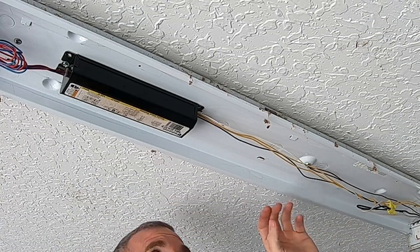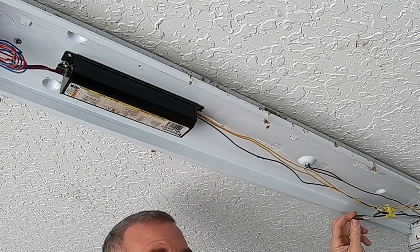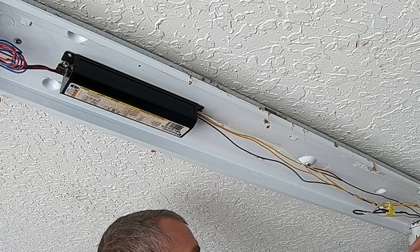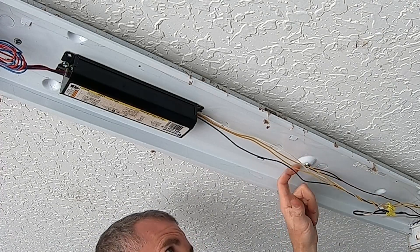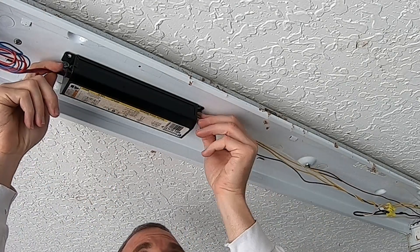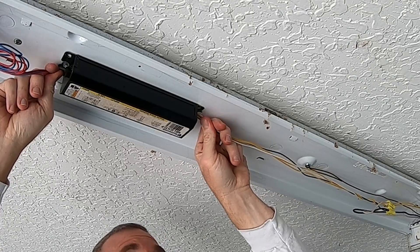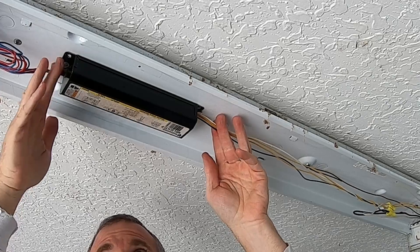So the black wire here is going to be our hot coming in with all the power, our common comes in here, and here's our ground coming in right here. Here's our little ballast — we don't need any of the wires going into the ballast. We'll reuse some of these here, so I'm just going to cut them so I can get enough room to work with them.